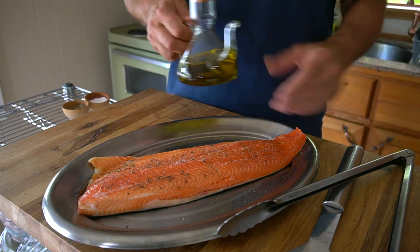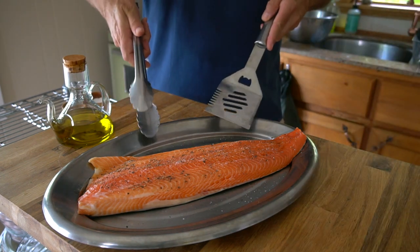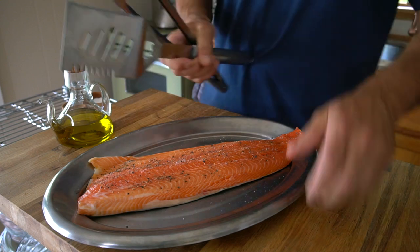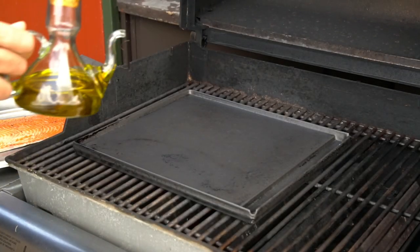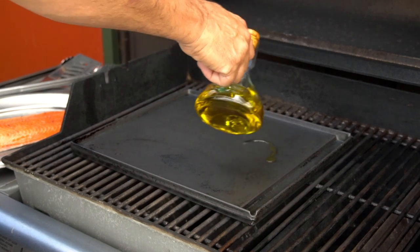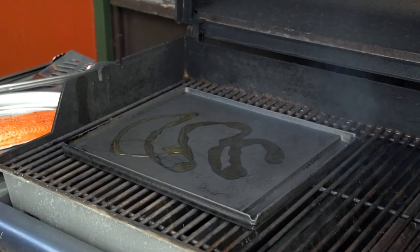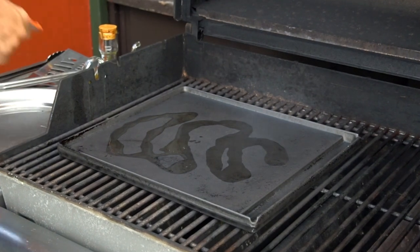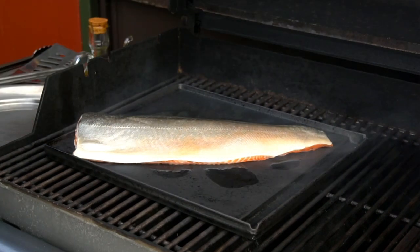Now step three: we grill the fish. Heading to the grill, you're going to need olive oil, plus we suggest taking a lifter and tongs to help take the fish off the grill when it's done. Grill side, lift the lid carefully, add a drizzle of olive oil onto the griddle — about two tablespoons — then add the fillet of char flesh side down. Close the lid right away.